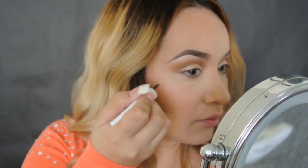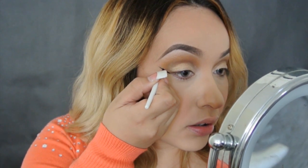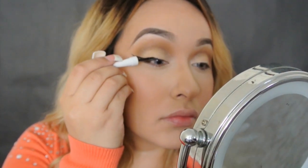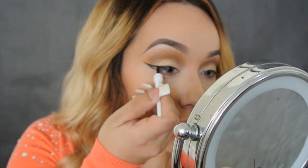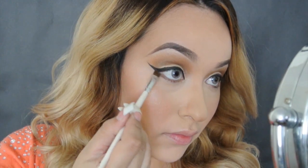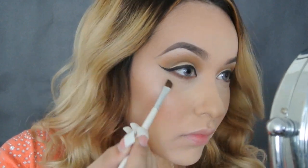Applying my liquid liner as always and doing that wing liner — you already know. Since I was recording and my camera's battery died, it actually shut off when I was doing this step, but you guys know the drill. Now I'm doing my delineado un poco dramático. Usando el liquid liner de Almay. Ahora estoy aplicando ese mismo color cafecito oscuro que pusimos en la cuenca, lo vamos a poner abajo de las pestañas de abajo.